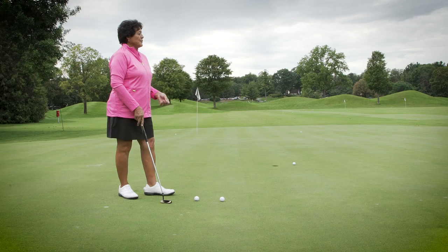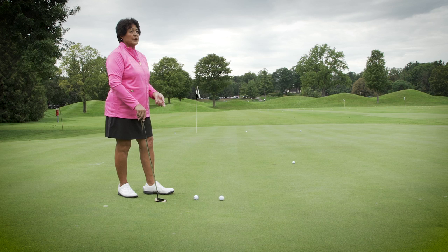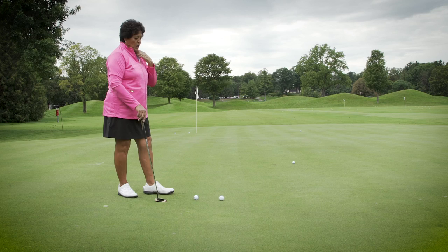5 feet and in is where we feel the most pressure because we're supposed to make that. For some reason that makes us tighten up — we're not loose, we know we've got to make it. When we miss those five-footers, commentators say we're choking because we needed to make those putts.